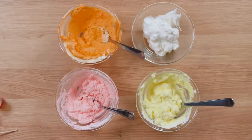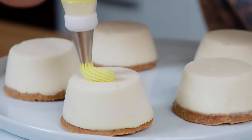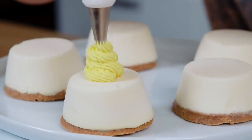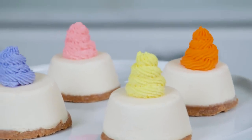You can understand why Giazza loved these so much. Once the fruit pies have frozen, carefully remove them from the silicone muffin pan and pipe or spoon a dollop of colored whipped cream onto each one. And there you have it — fruit pies from Avatar The Last Airbender.